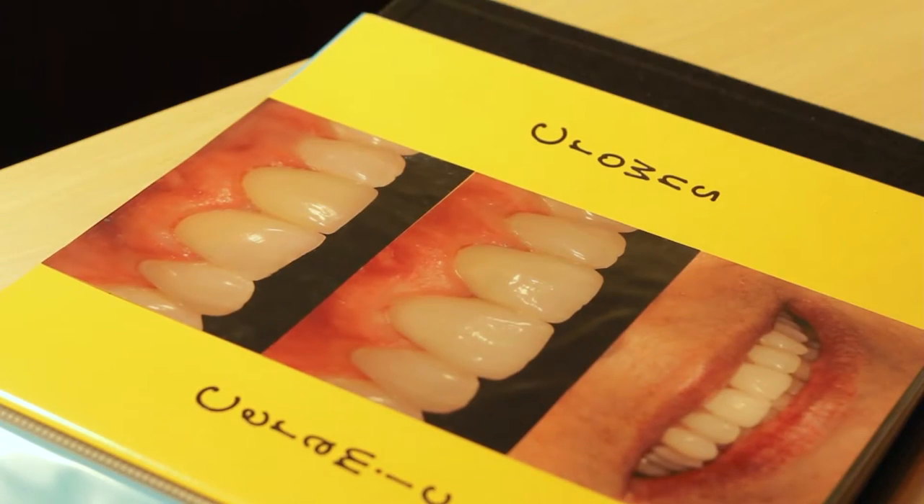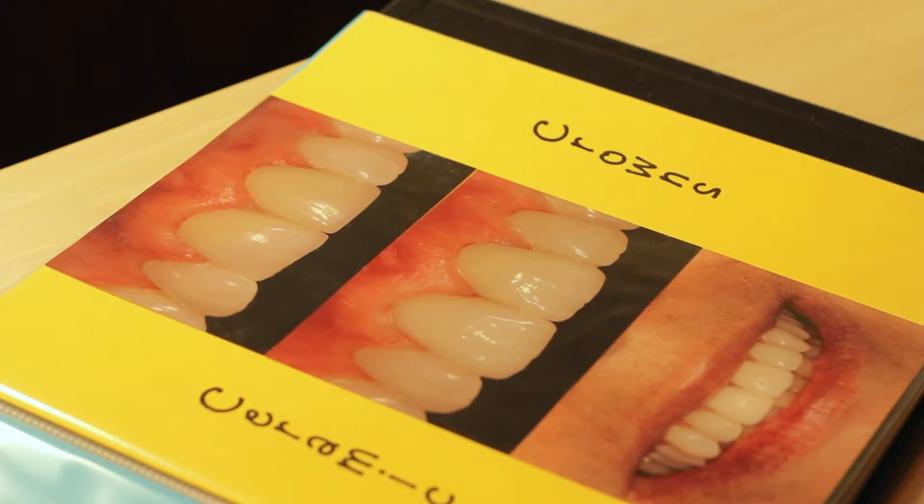For a single unit crown, I would say 75 to 80 percent of our patients are receiving all-ceramic crowns instead of a metal type of crown.